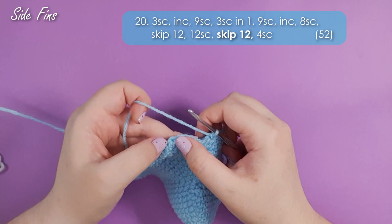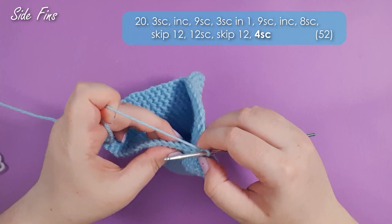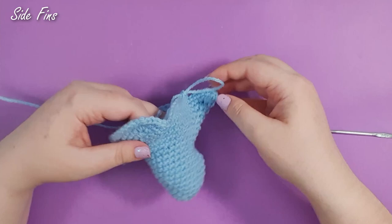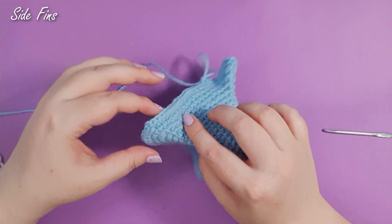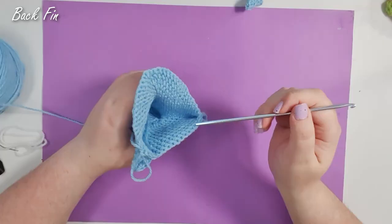We're going to do it again: skip the next 12 stitches, find your 13th stitch from your hook, fold it over, and work a single crochet into the 13th stitch. Then three single crochet to finish the row. So here we are at the end of row 20 — we should have formed the caudal fins. They look a little silly right now, but once he's stuffed and you've sewn these little openings shut he'll start being a lot more sharky. Having skipped all those stitches, we should be down to 52 stitches in our round.